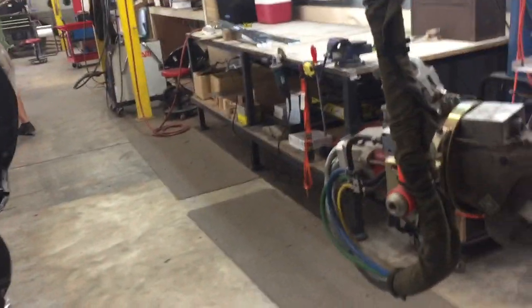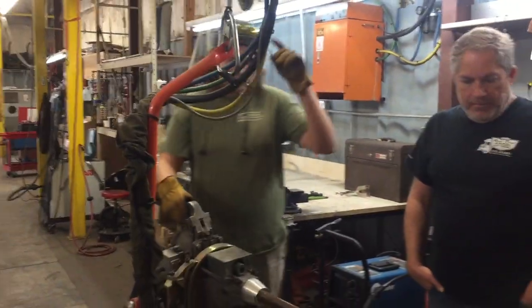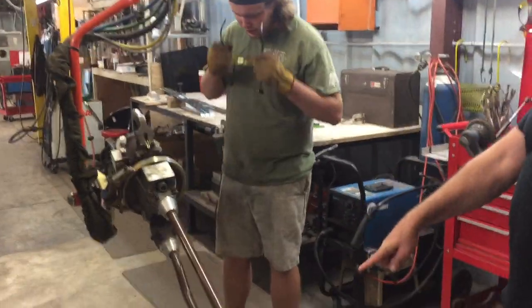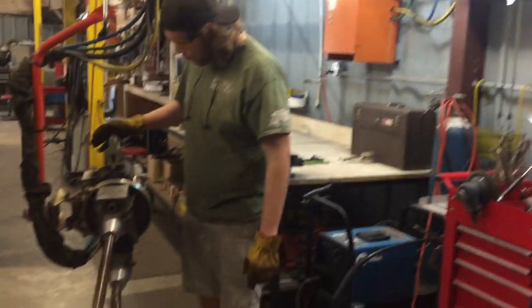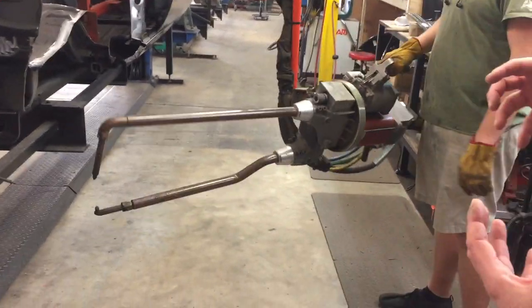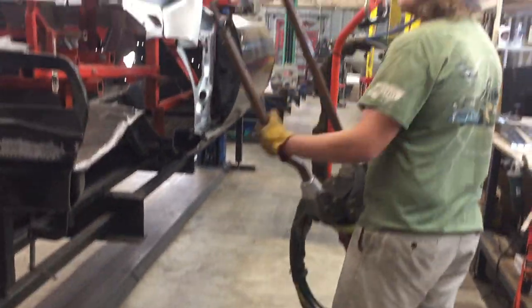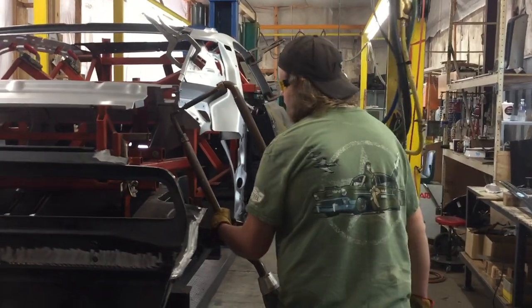It's always cool to see the welders in action. The spot welder has an air trigger that opens the jaws so you can get around your part. Usually you've got to stand in or flip the car to get in where you need it.